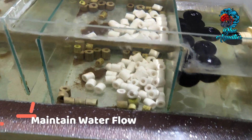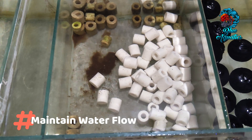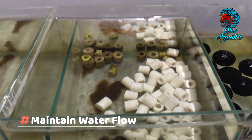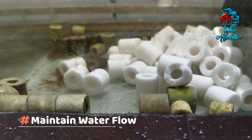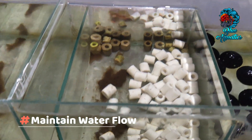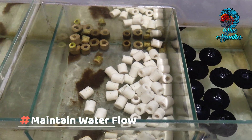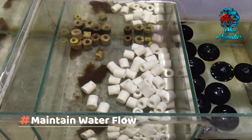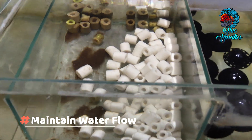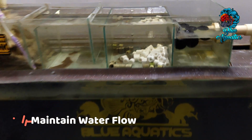A continuous and adequate water flow is vital to support optimal biological filtration. The flow ensures that the beneficial bacteria receive the necessary oxygen and nutrients, promoting their growth and activity. Adequate water flow also discourages debris from settling on the rings, preserving their functionality.